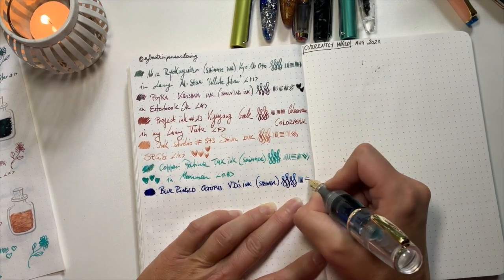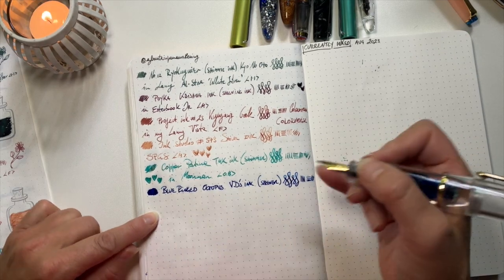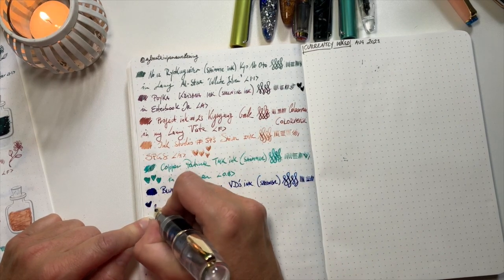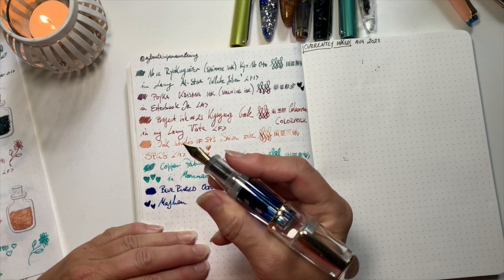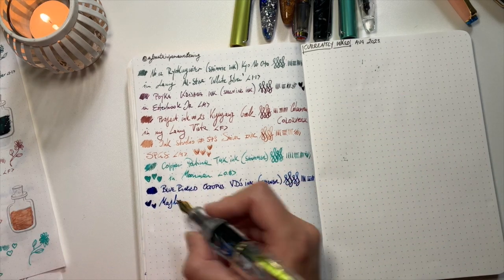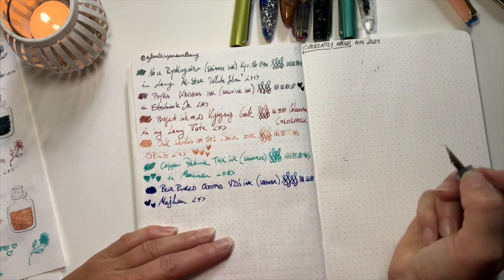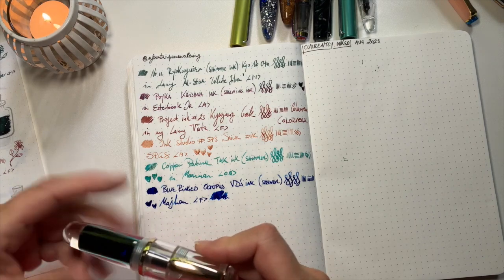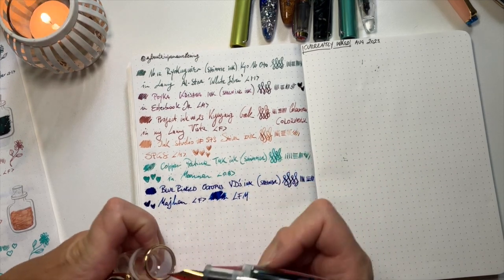This wet nib is great with this ink because you get more sheen coming through and the color is more saturated. This pen is a Mahjong — I bought it off Amazon and it came with two nibs: a fude nib and a normal nib. That normal nib is on another pen and it writes super well. This one has a fine nib. See how wet it is? Super fun — little fat man. You can just see all the sloshing of the ink in there.